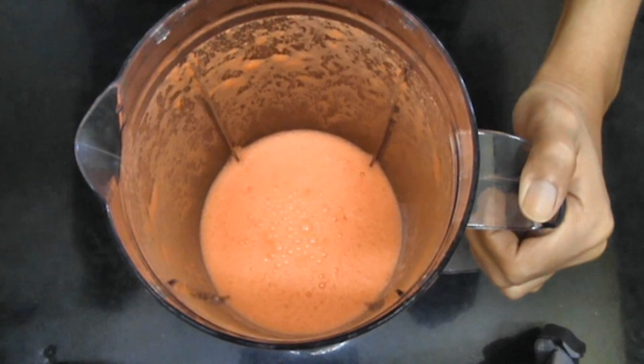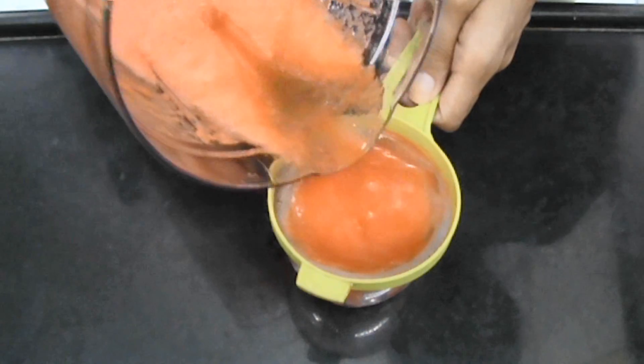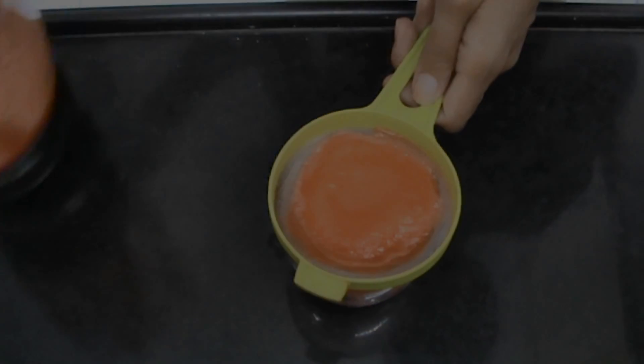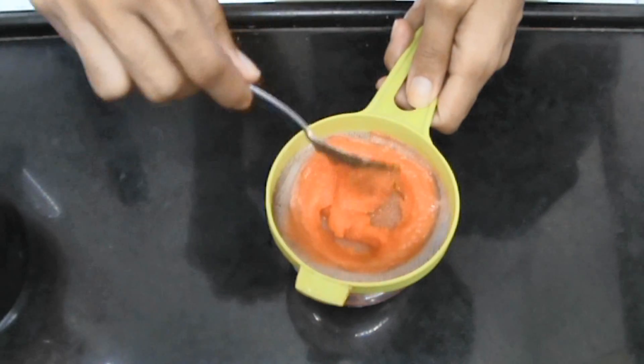And that is how it should look like. Then you're going to strain it through a fine strainer in a glass. Make sure to strain just a little at a time and use a spoon and just press it so that all of the juice is extracted from the pulp.